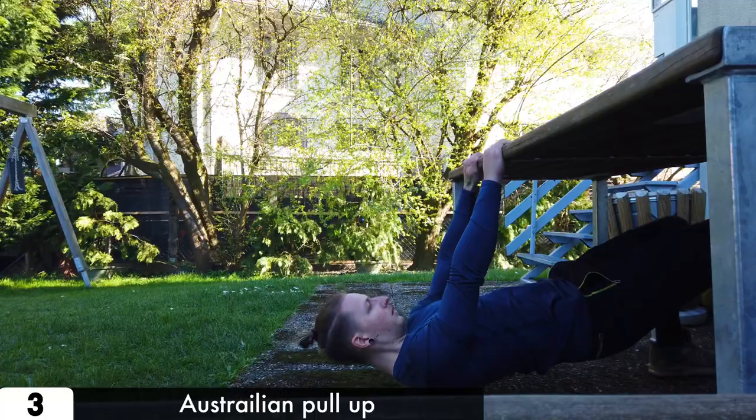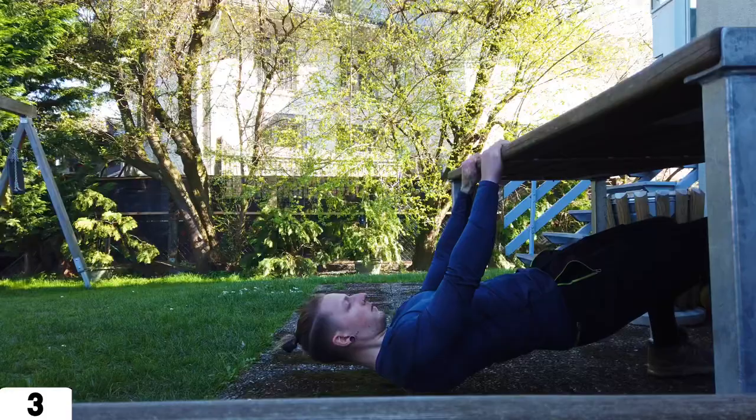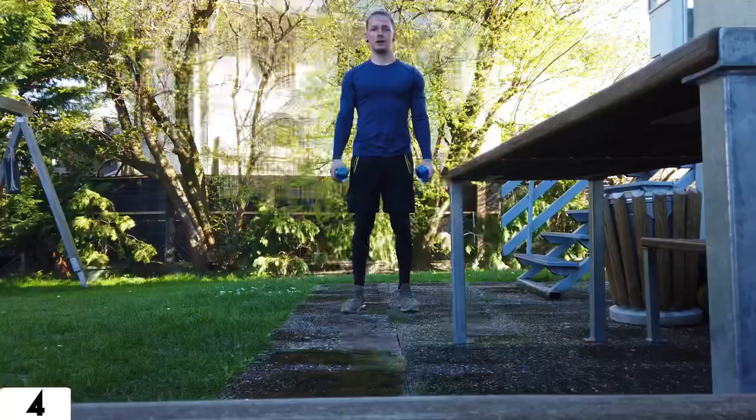The last table exercise is the Australian pull-up. Just like the normal push-up, this one is a basic for calisthenics. Go under the table, grab shoulder width apart, and pull up. We also made a tutorial about this one, so when you don't know how to execute it, check it out.